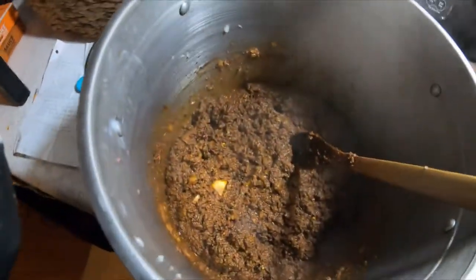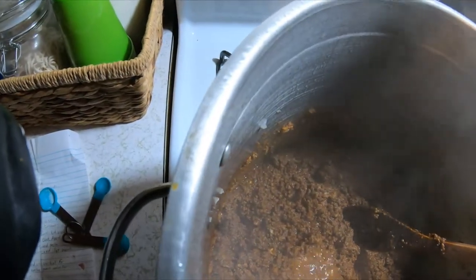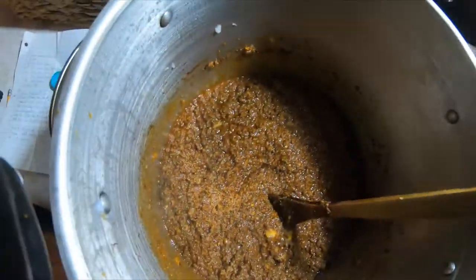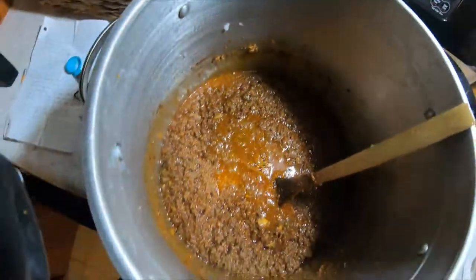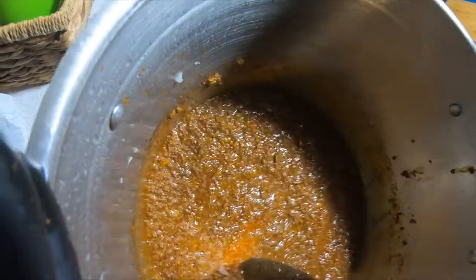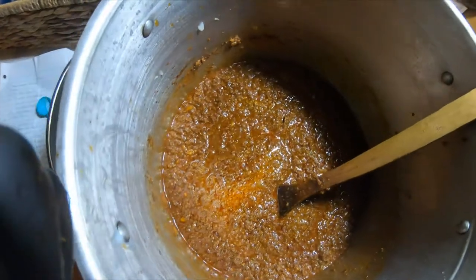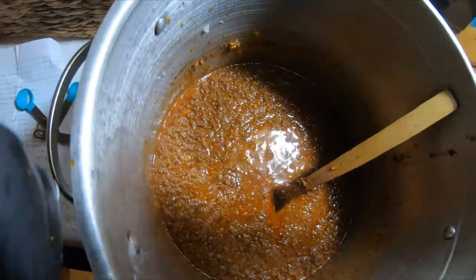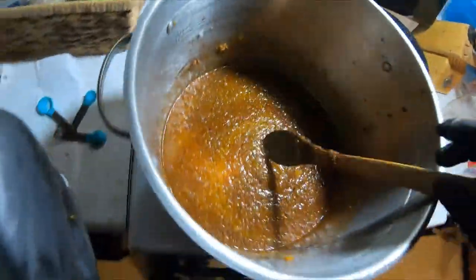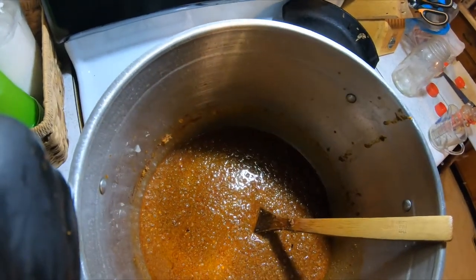Okay guys, I believe she's browned up. Gave it a little taste test — I'd say we're pretty close. Now it calls for one quart of water; I'm only going for half a quart just to start. You're going to let this simmer for about an hour, stirring occasionally. We still need to add the rest of the ingredients. I'll let this warm up a little bit and then I'll take it to a simmer.